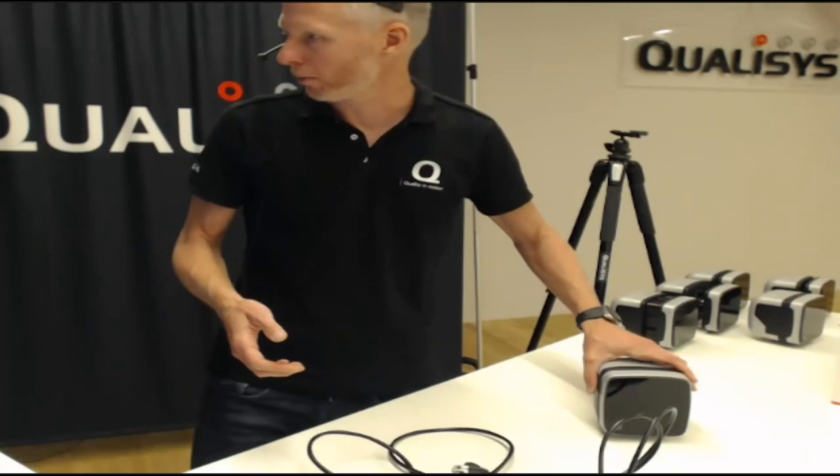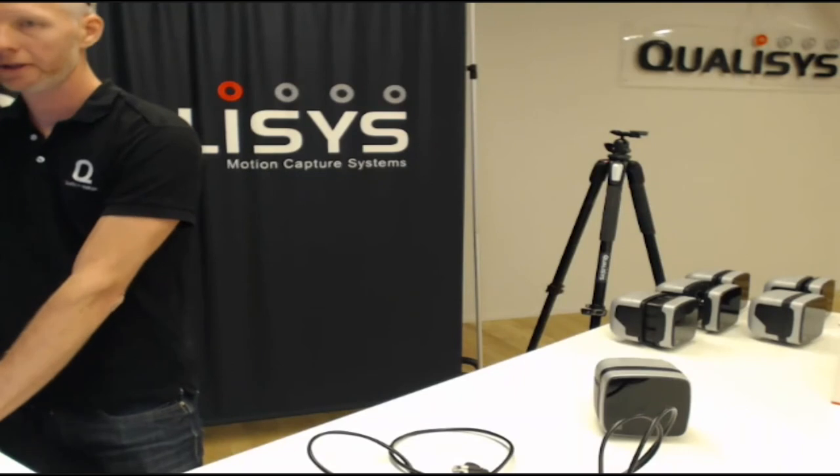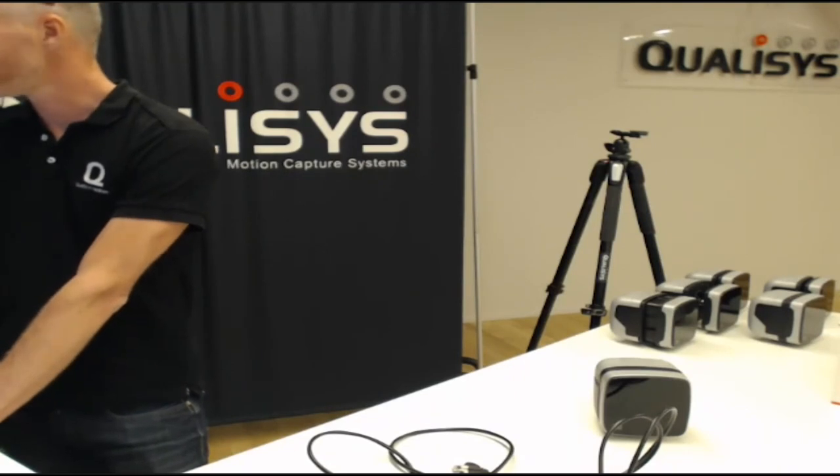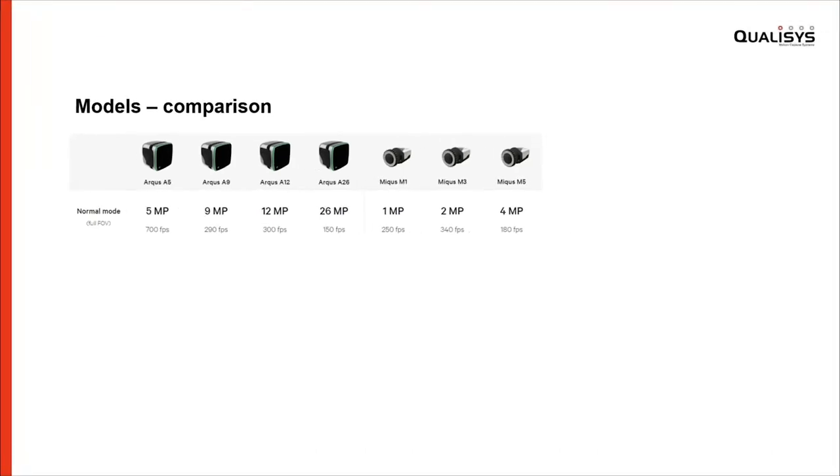Now I'll swap back to presentation mode and we'll continue with looking at the different models available. What we are launching now is four models: the A5, the A9, the A12, and the A26. To make it easy, the number indicates the amount of megapixels the camera has.